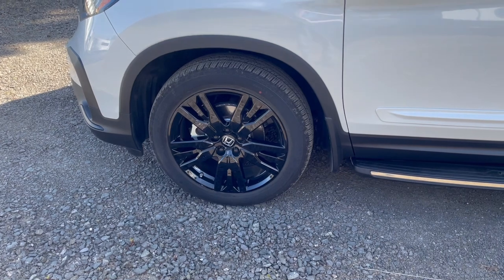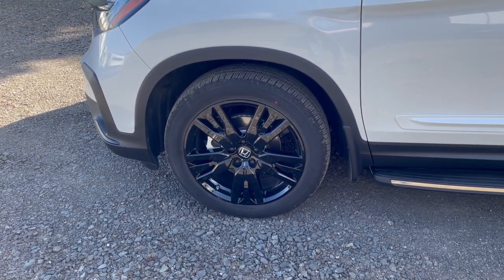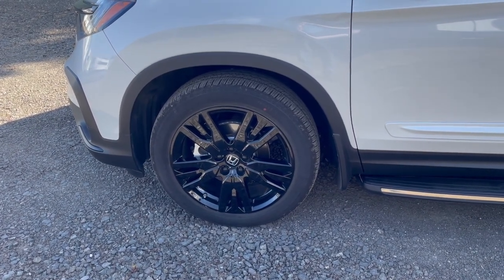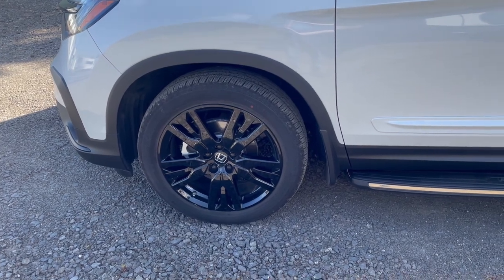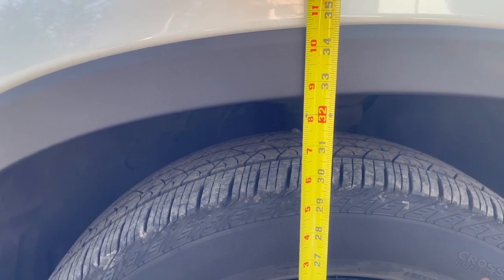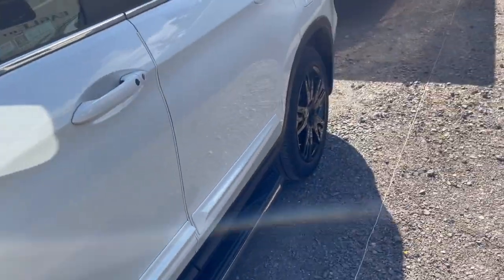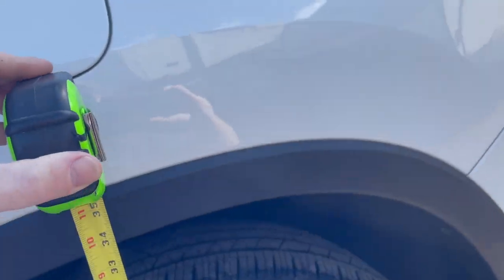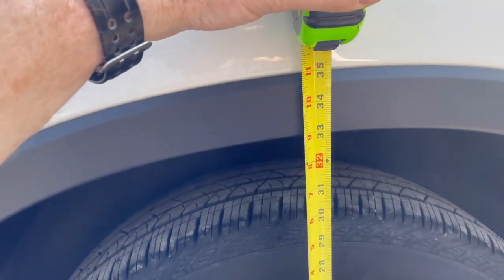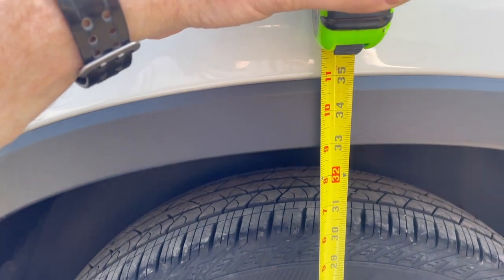The next thing we're going to do — so we can tell how well this is weight distributing — is measure from the top of the wheel well down to the ground to get the clearance for both the front and rear wheels. In the front, that looks like about 32 and three-quarters inches. In the rear, measuring out right at 33 inches.